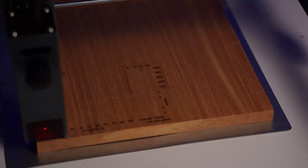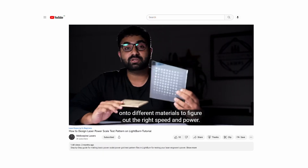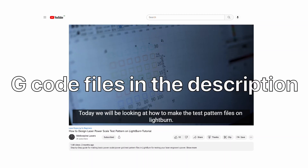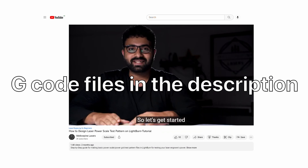Running a test will give you an idea of what power and speed to use. I have made a test file in LightBurn that I run whenever I try new materials, and I also have a video on how to make that test file. If you do not have LightBurn, I'll add the gcode files for testing 5W, 10W, and 20W lasers in the description below.